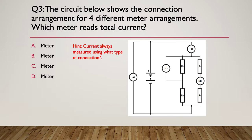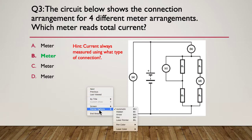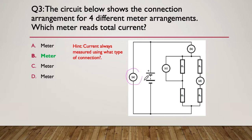Hint: current is always measured using what type of connection? Think about how an ammeter is fitted into a circuit. The answer is B. It can't be A because that's in parallel — measuring voltage. It can't be C for the same reason. That leaves B and D, both in series, so both are ammeters. But the current flows through here, then branches off — the only one measuring total current before the branch is meter B.